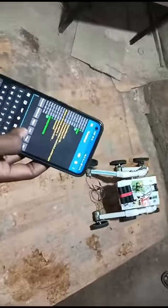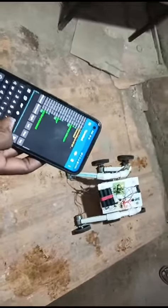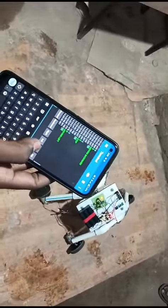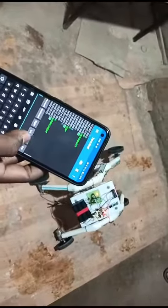Stop. Backward. Stop. Left. Stop. Right. Stop. Forward. The robot responds to each directional command sent from the Android app via Bluetooth.